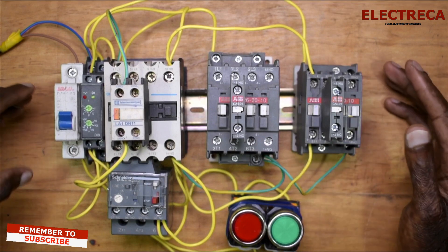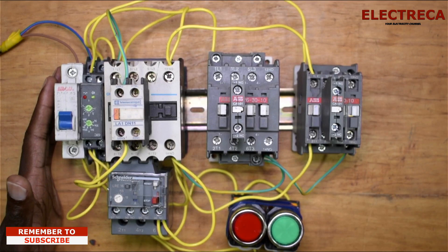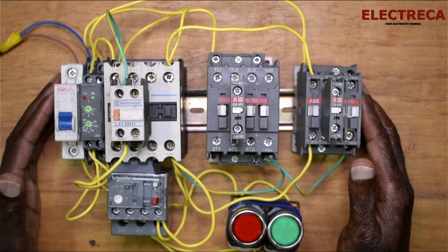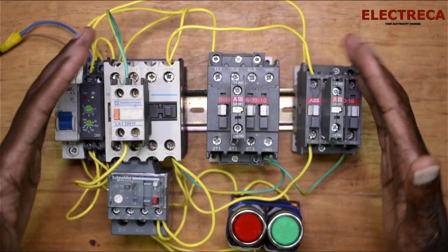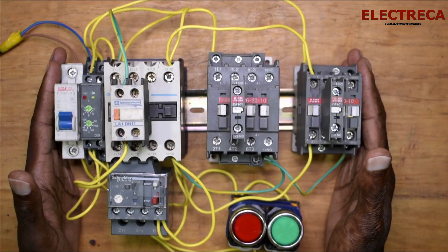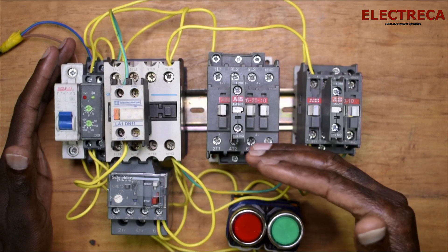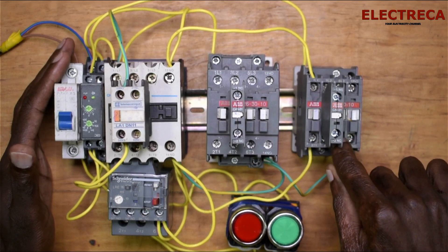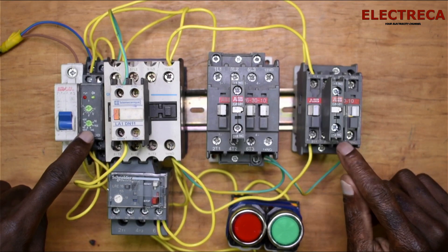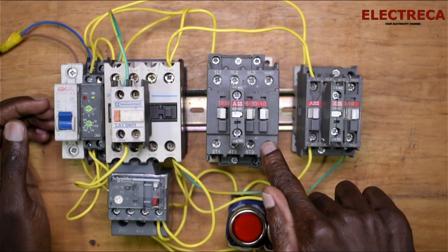If you need to know this circuit in detail, please watch the video I've linked up here — it will also be in the description. When this circuit is incorporated inside a panel, you won't be able to see which contactor is running. As I made clear in the previous video, when running this circuit the star contactor comes in first, then the main, and after the time delay set on the timer, that's when the delta contactor comes in.